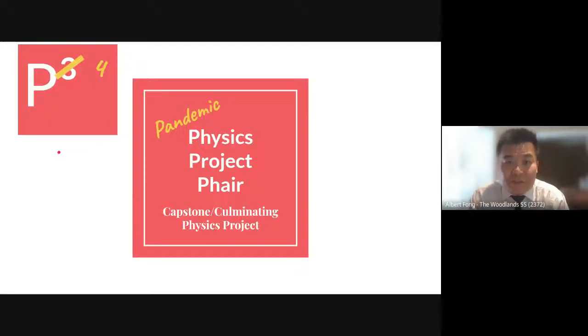Hi, welcome to our physics fair. This is the pandemic edition, so we're going to be doing this virtually. I'm going to show you how to navigate our fair and talk to you a little bit about what went into it.